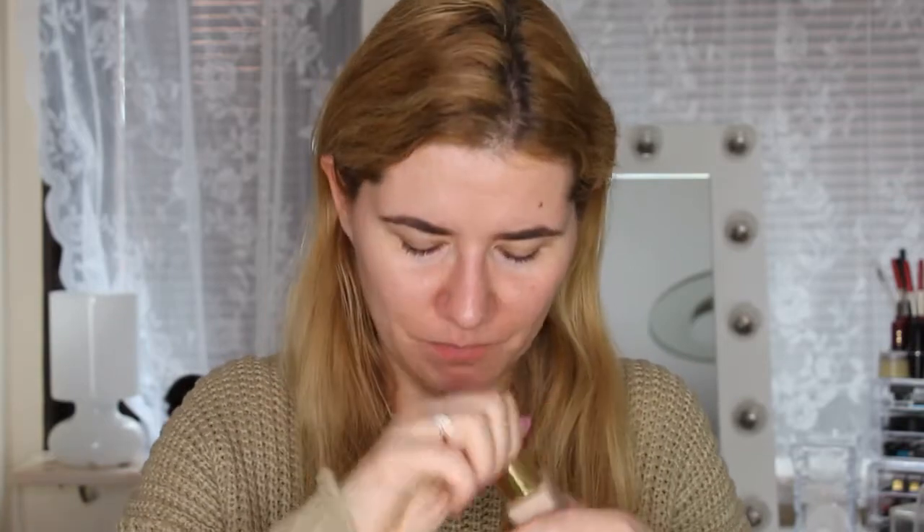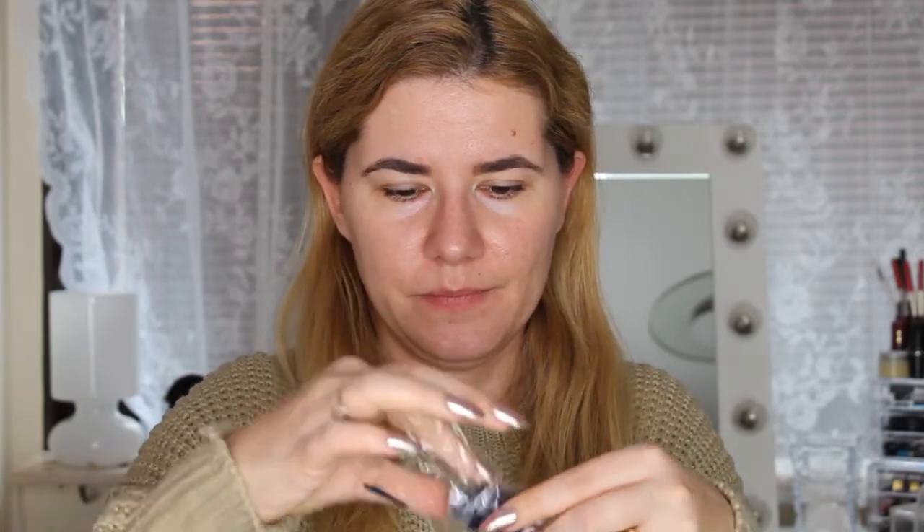It's not a cheap foundation, it's expensive, and I don't understand why they don't include a pump. They did release a stay-in-place makeup pump separately, and I don't understand why you have to buy it separately. I bought the pump and I think they really should just put it on the packaging.